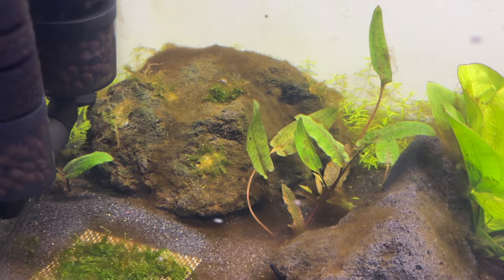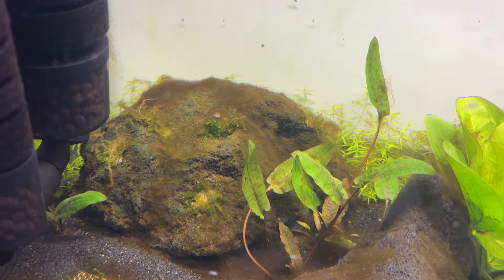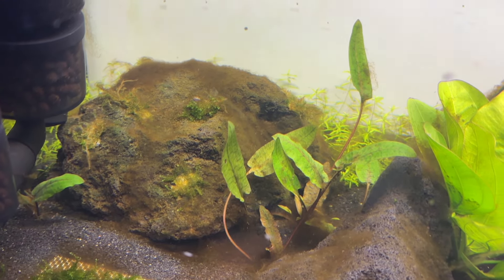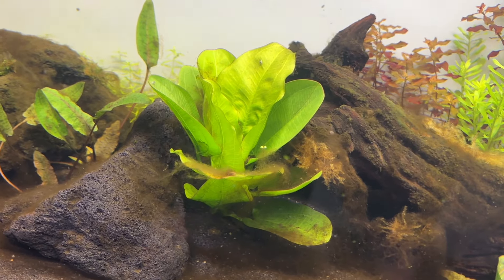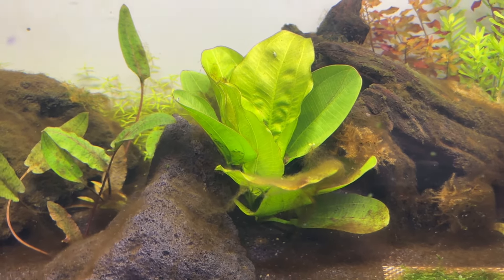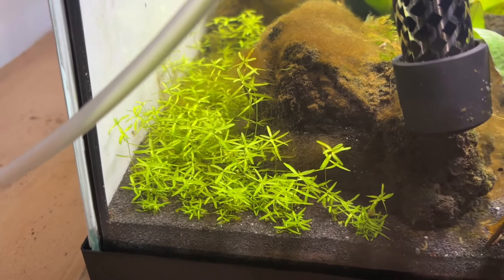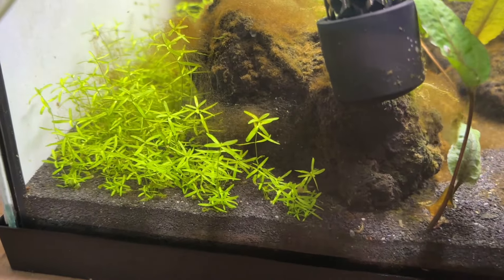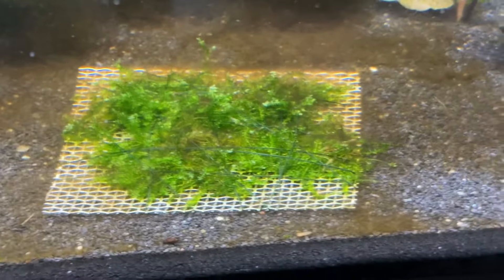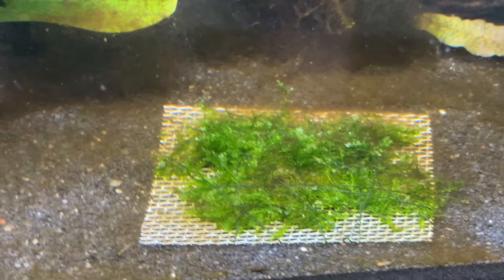By week 3, all of my Cryptocoryne wendtii tropica had sprouted multiple submerged leaves though many were still holding onto their immersed leaves with nothing melting. The Echinodorus aquartica was still growing fast for a sword plant. I noticed the pearlweed starting to pearl — giving off little air bubbles — a couple of times this week and it had probably doubled in length in just seven days. The moss mats had brown diatom algae on them but the actual moss was still growing without issue.